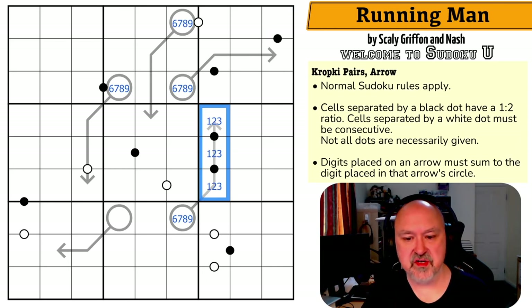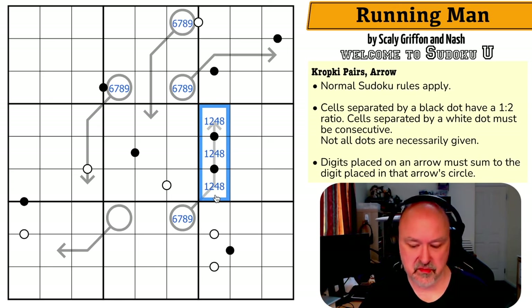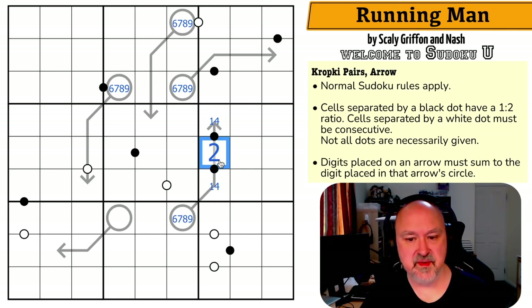So when you've got a run of three digits that all see each other, they have to be from one, two, four, and eight. But I can never put eight onto a three-cell arrow line, because if I put eight in one cell, four would go into the next, and the sum of just those two is already twelve — I've blown the total. So none of these cells are eight. This is one, two, four. Two goes in the middle because if I put one in the middle, both others would be two, and they all see each other — that doesn't work.